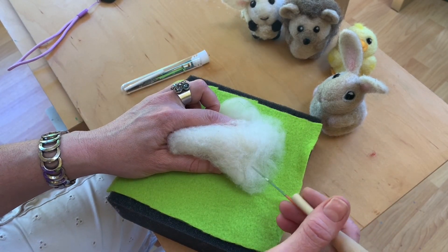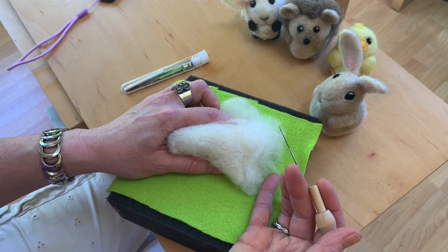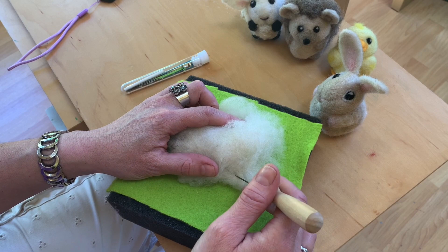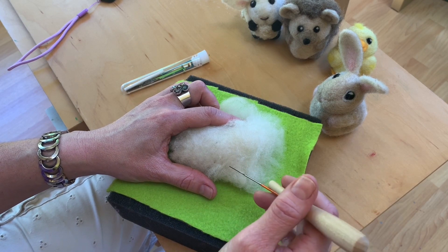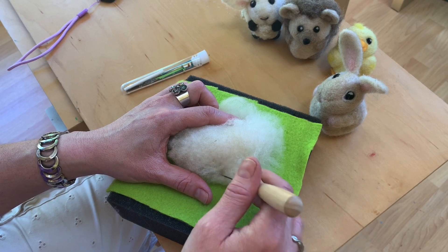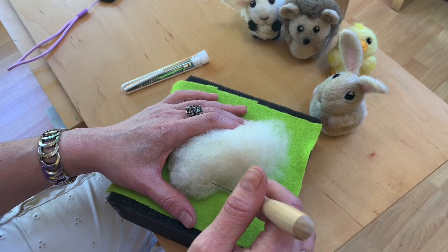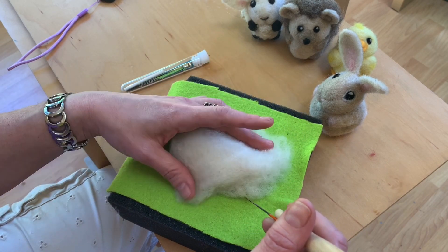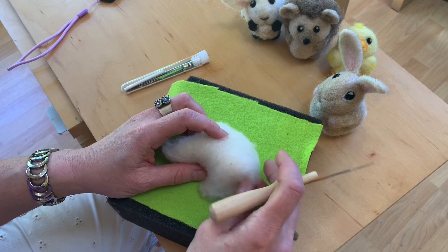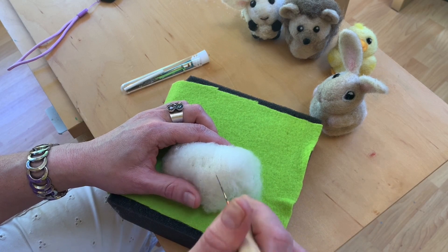This is a craft where even though you can do it anywhere and it's very relaxing — I bring it on trips, I do it in doctor's offices in the waiting room — you really have to keep your eyes on your work. The reason I still poke myself is that I still look up to talk to people sometimes when I'm felting, or I'll be watching TV and I really just need to be listening and not watching. So I poke myself still because I'm not keeping my eyes on my work all the time. Unlike knitting, you don't have to count or follow a pattern, but you do have to just watch what you're doing so you don't wind up bleeding on your work.